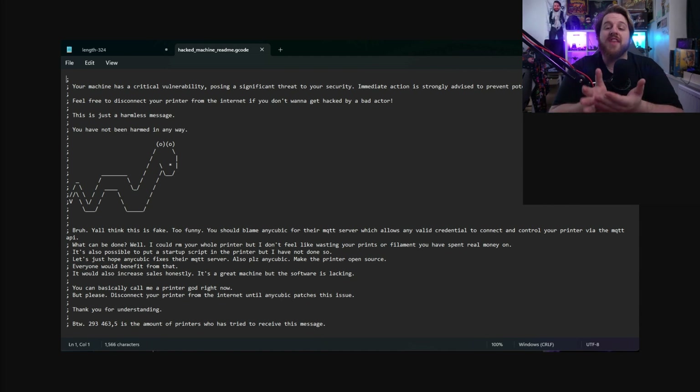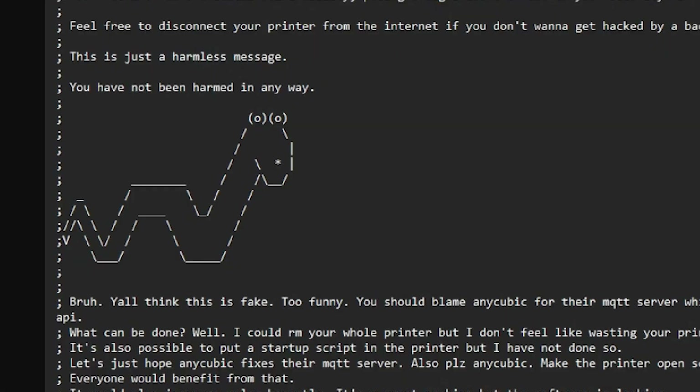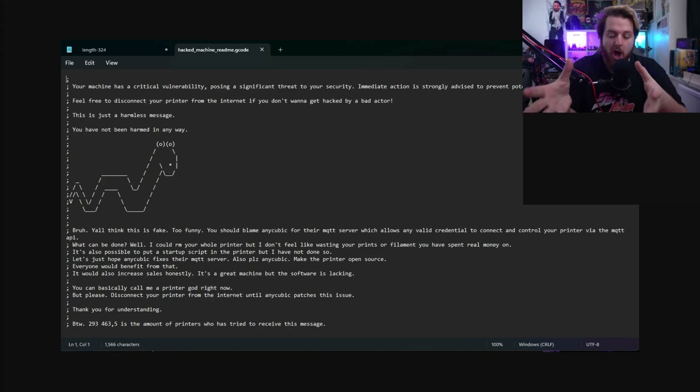Thankfully this is the hacker that found it, because ultimately I would rather receive a gcode that says 'you have not been harmed in any way, this is a harmless message, Anycubic please sort it' — with a cute snake. The potential from an open hack on a vulnerable machine is something you just can't fathom. It is connected to your local network, there is no firewall — they are in, and that is very, very scary.